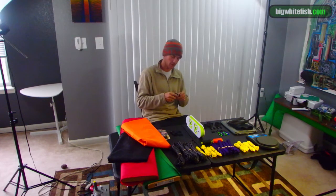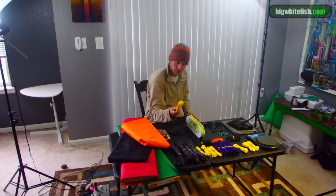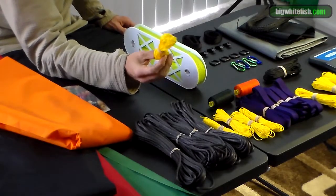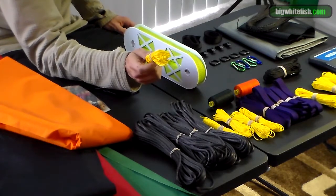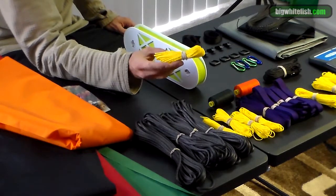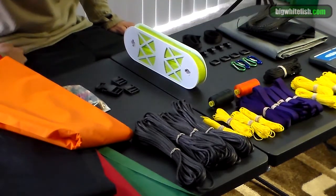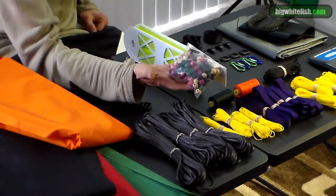This is the 2.2 millimeter zingit — or dyneema cord, whatever you want to call it. It is 0.8 grams a foot and it comes in at 650 pounds breaking strength, so this will definitely work for a ridgeline. We'll see what else we can use it for — again, it was a little thinner than I thought it would be.